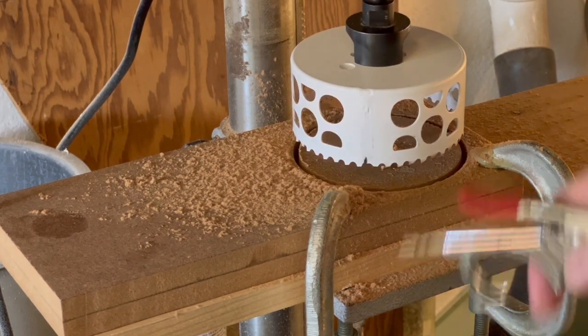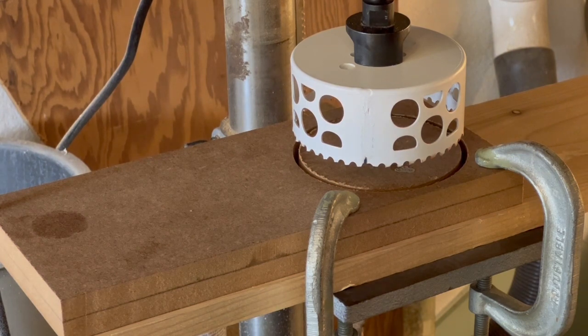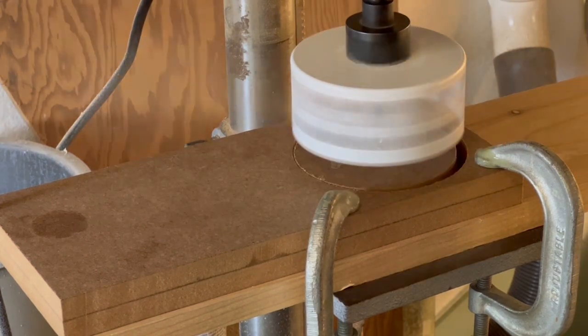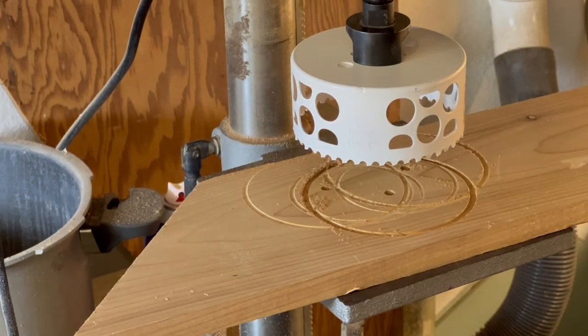With a big hole saw like this, you'll end up with a whole bunch of sawdust trapped down in there, and you're more likely to start a fire than get any more cutting done. So you have to pull it back up, clean everything out, and then cut some more. It looks like that's actually all the way through — let's do it one more time.